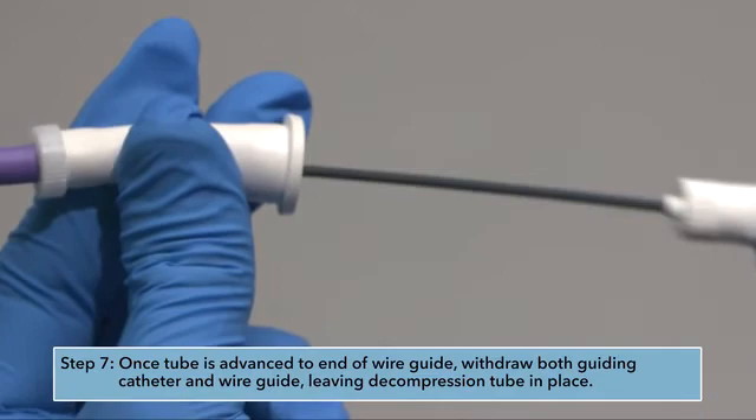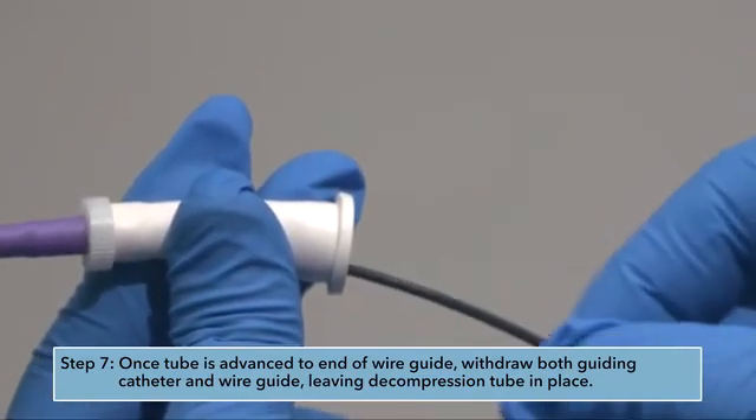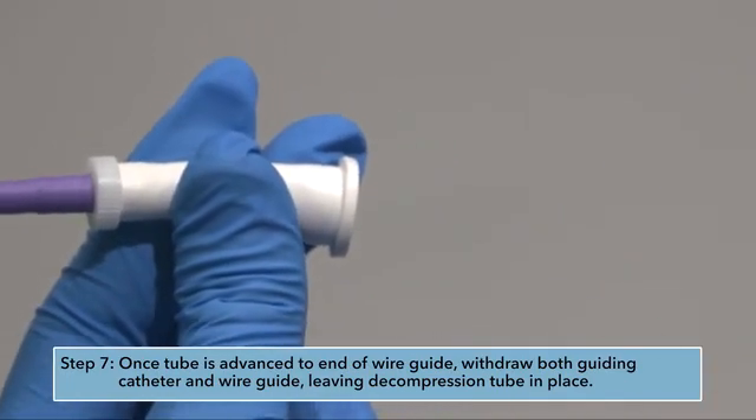Step 7: Once the tube is advanced to the end of the wire guide, withdraw both the guiding catheter and wire guide, leaving the decompression tube in place.